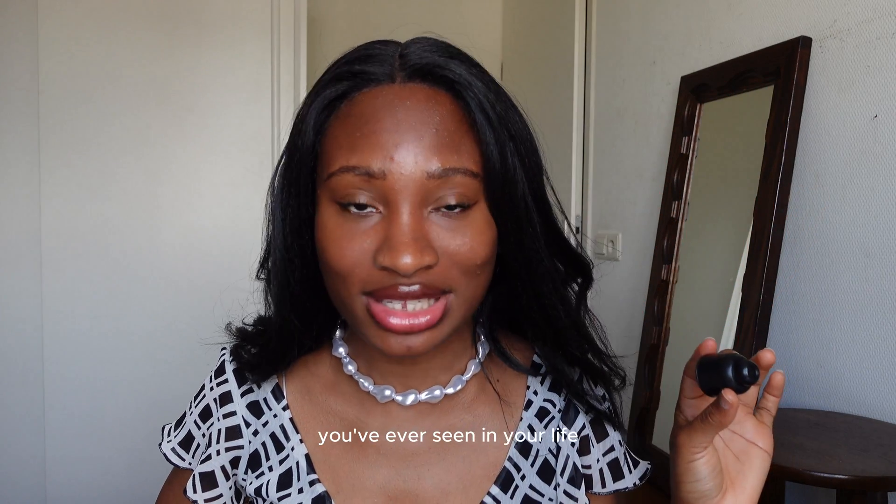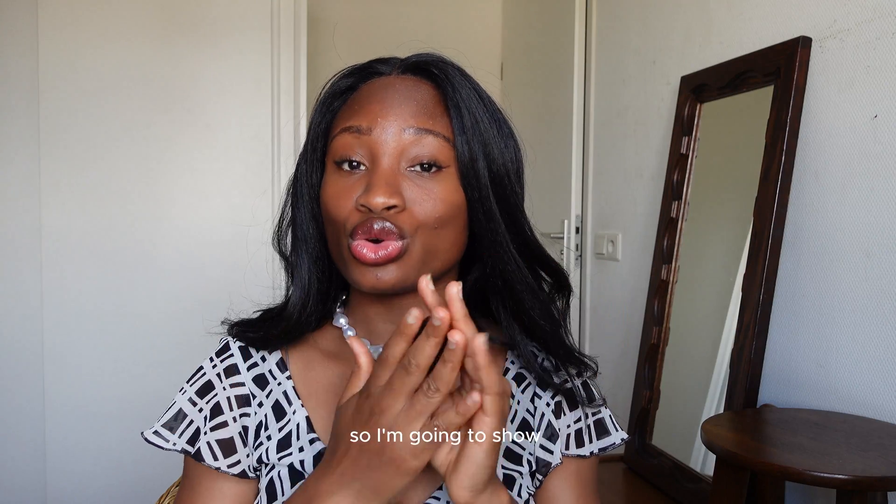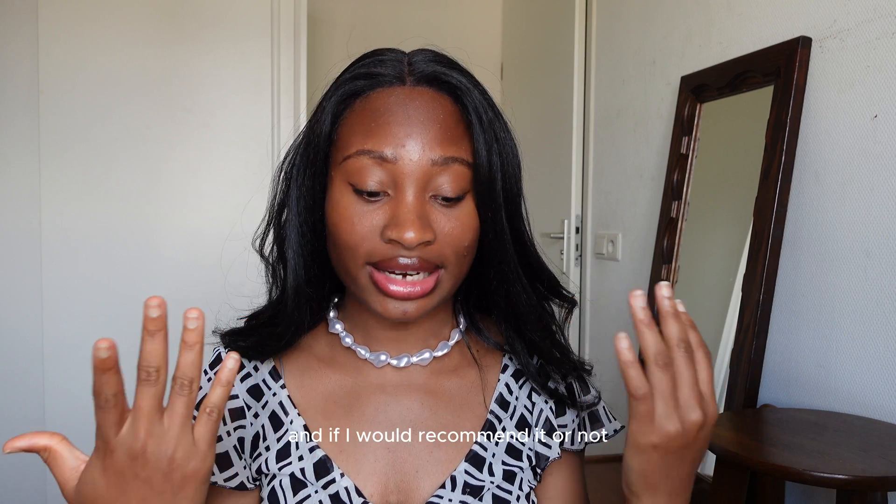Tell me this is not the smallest camera you've ever seen in your life. I'm going to show you how it works as well as give you my final review on what I think about it and if I would recommend it or not.